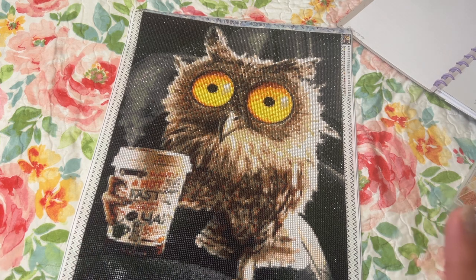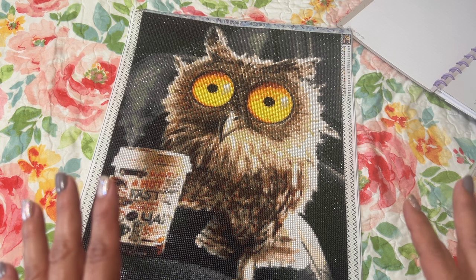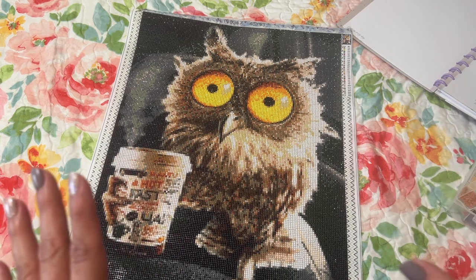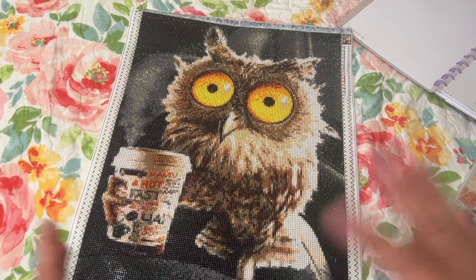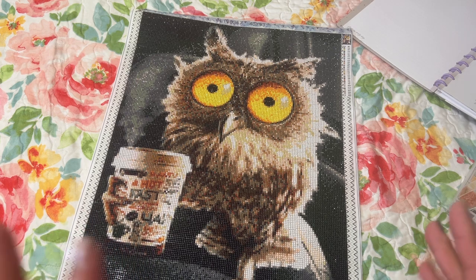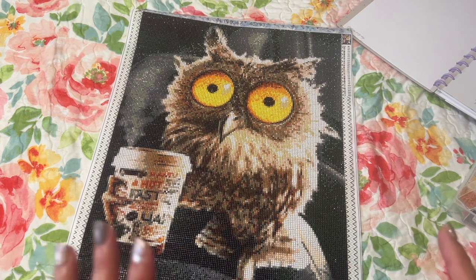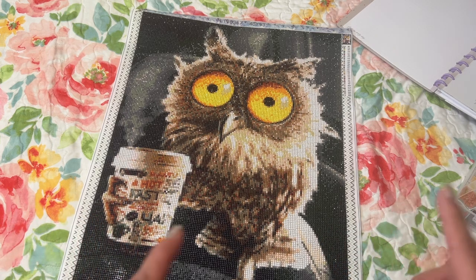I finally got the containers for my cross stitch conversion for Aurora, and my son finally printed off the stickers. So I did add all the stickers to the containers, but I still need to kit up the diamonds. The kids might be going home at the end of this month, so maybe I will have a chance to kit up at least the cross stitch conversion with you all.